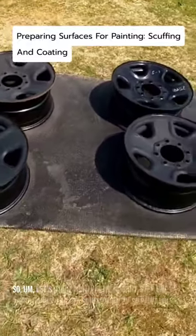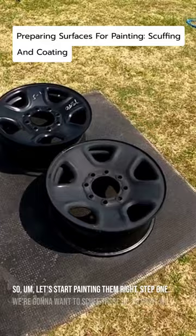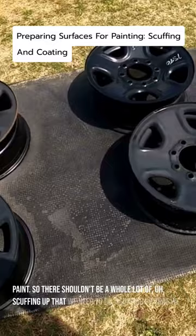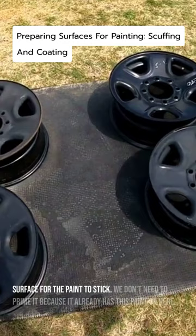Let's start painting. Step one, we're going to want to scuff these up so paint will stick. I've got some 3M ultra fine hand sanding pads. These already are coated with paint, so there shouldn't be a whole lot of scuffing up that we need to do. They don't need to be down to bare metal or anything like that — just get a rough surface for the paint to stick. We don't need to prime it because it already has paint on here.